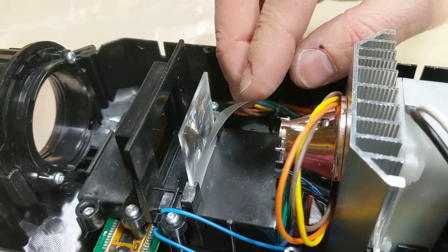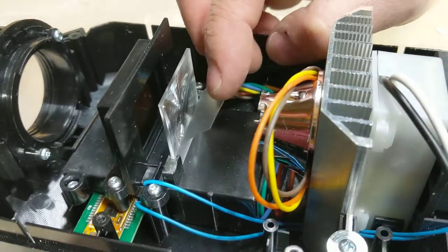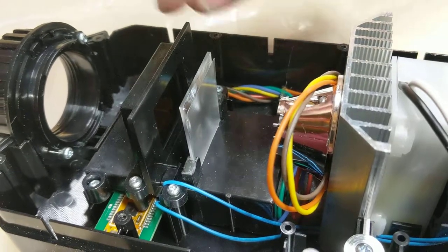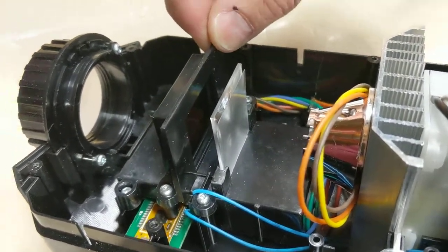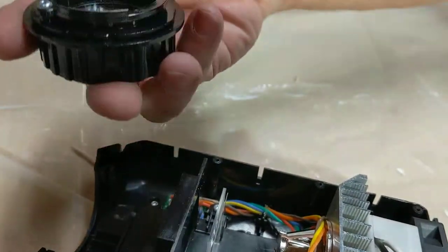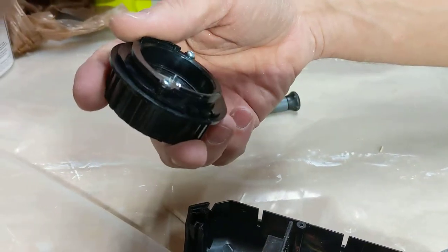That's like a textured sheet so the little bits of the LED get all diffused and you don't see the image of the LED projected through. And then this looks like the projection panel — the LCD projection panel. And then we have out here a lens, or multiple lenses.